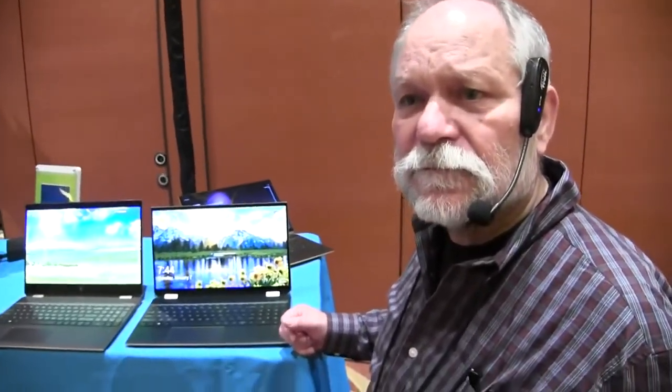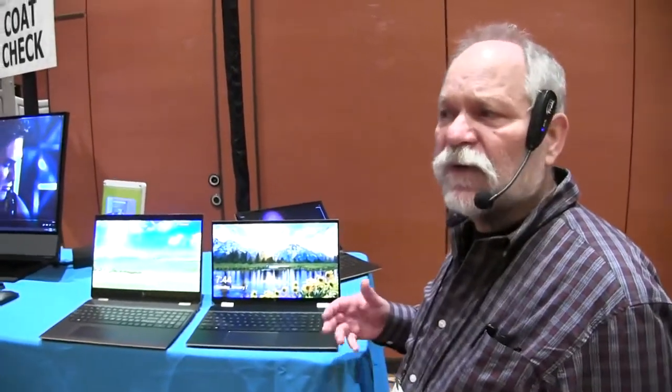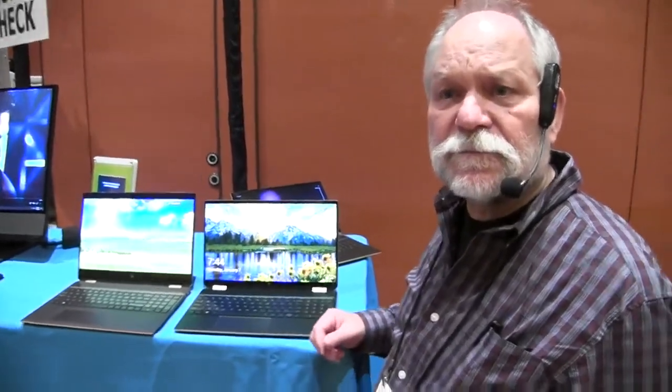Price starts around fifteen hundred dollars depending on configuration, and goes up from there. It's just under five pounds. This is an Intel-only product, available in about a month and a half — around mid-March — either at hp.com or at Best Buy.